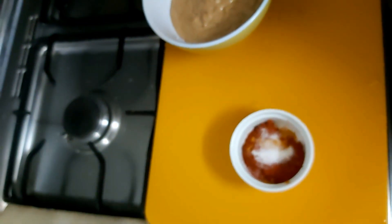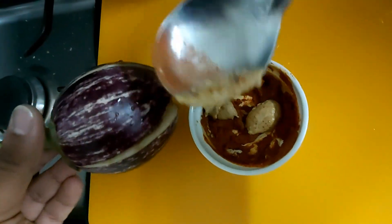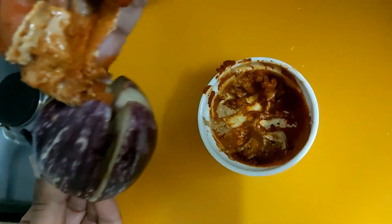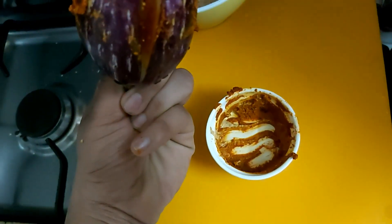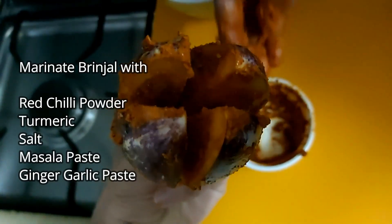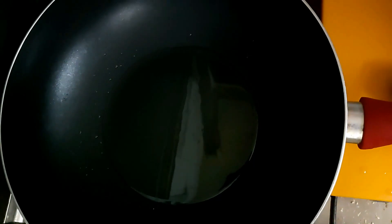Let's fry it. I'm going to add the paste and fill it. Now we made the marinade.